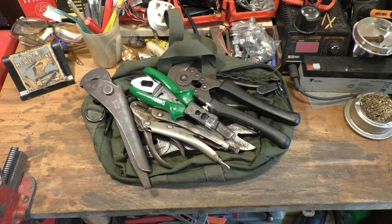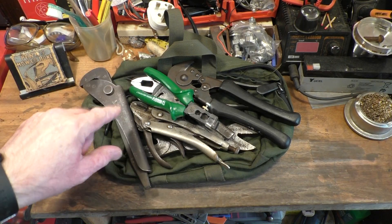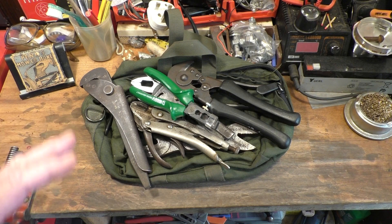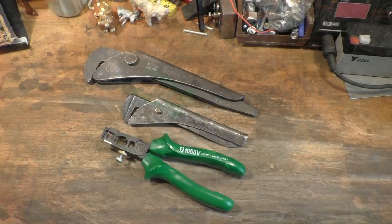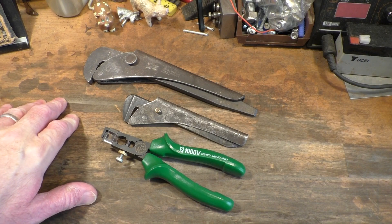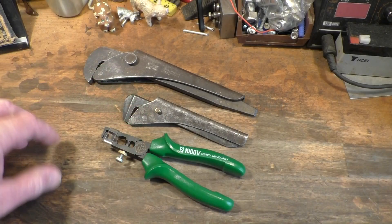Hello everyone, welcome back to the workshop here at Rathbone Manor. What we have here are three different tool hauls, all given to me by three different people. We'll start with this little lot right here, which were very kindly sent in to me by Tool Addict. I'll put a link to his YouTube channel in the descriptive text down below.